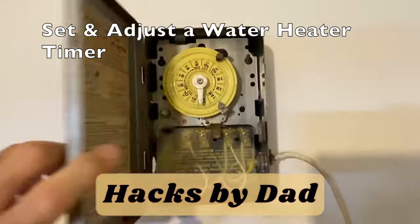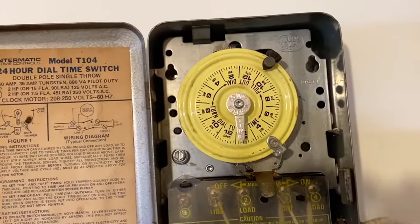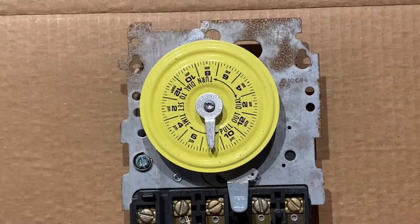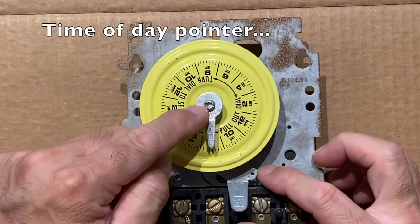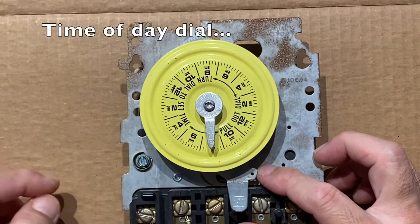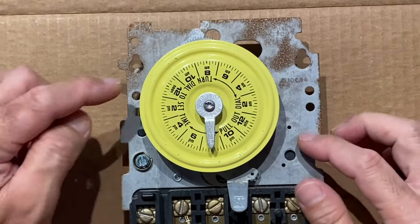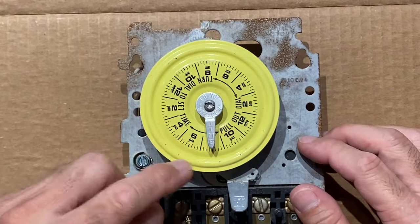Hi everyone. In this video we'll learn how to set and adjust a water heater timer. The first two components we'll look at are the time of day pointer and the time of day dial. The dial is marked with a 24-hour clock with AM and PM time periods.